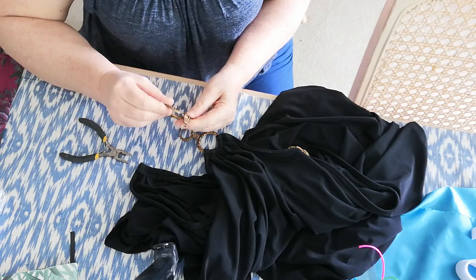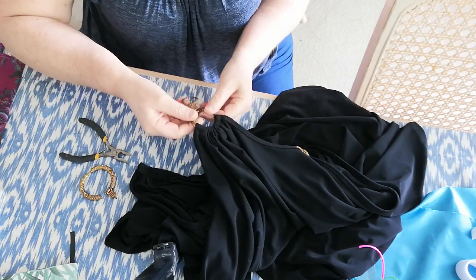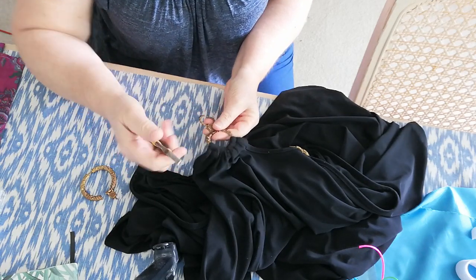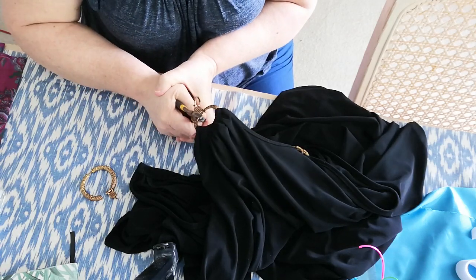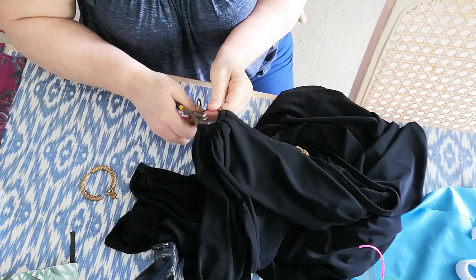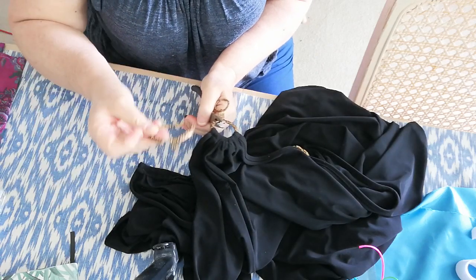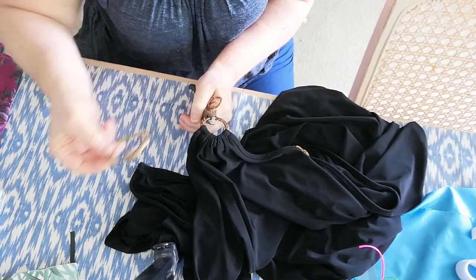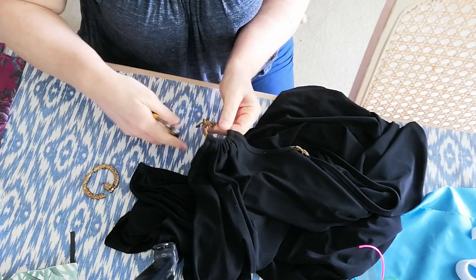I've been working on it a bit, trying to maneuver things, get them cut. I'm using a pair of little pliers to cut the metal — it's really strong, stronger than my hands will allow. It does eventually cut — or maybe that one was a fluke. I'm trying to undo it, and I won't necessarily throw these metal pieces away; I might add them into a piece of artwork or art textiles.